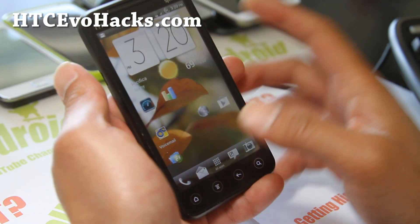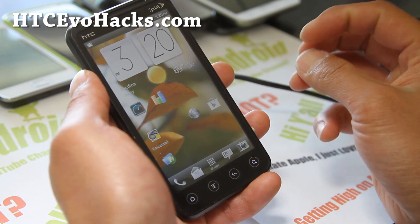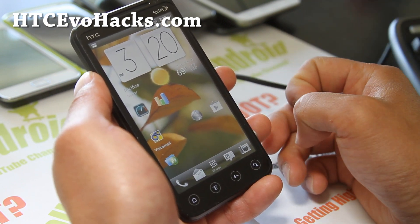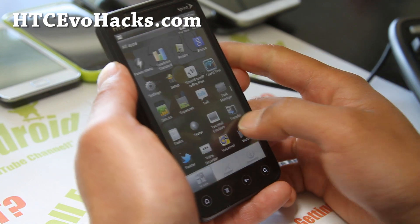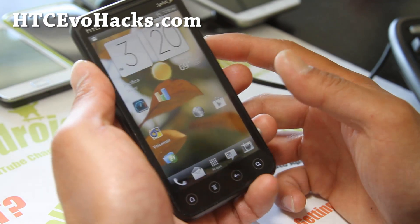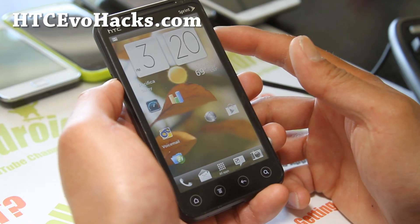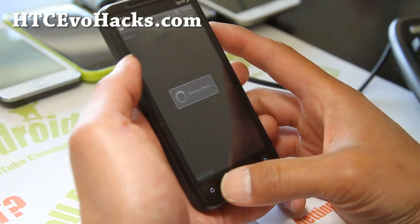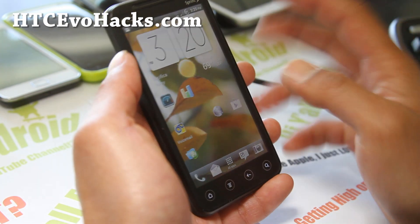So many options. I'm not such a big tweaker, so I'll probably stay a little more stock. But it's a pretty good ROM. Check it out — that was the ROM of the week for your HTC Evo 3D. D3RP ICS ROM. Great ROM.